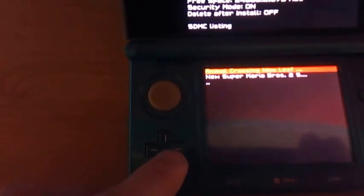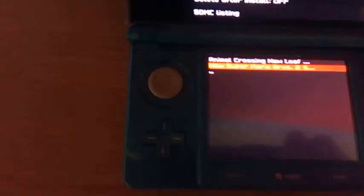I want to install New Super Mario Bros. Press A again and here it asks you to confirm or cancel.